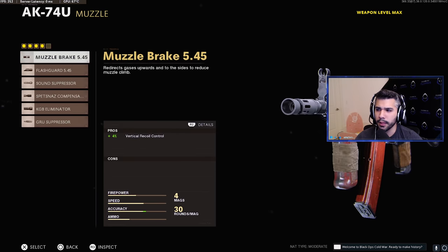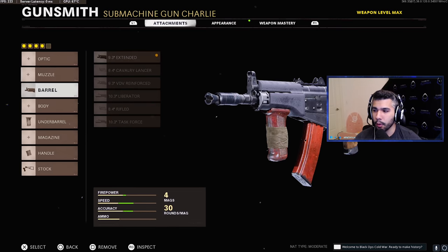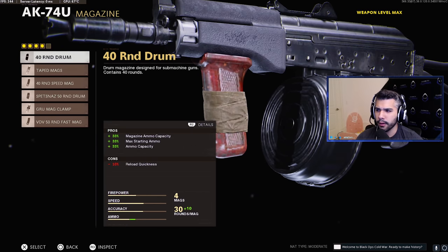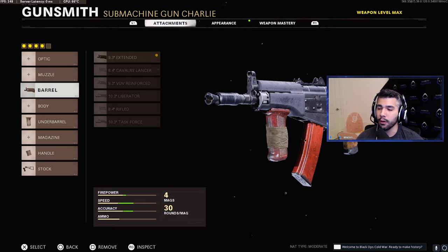The best idea they came up with was to run a four-attachment setup. What we used to run was the muzzle — either the muzzle brake or the Spetsnaz compensator — but they said let's drop that because it makes it too broken. Then we tried removing just the muzzle, steady aim was already not allowed, and the 40-round drum tape mags were also a no-go. So this is the four-attachment AK-74U class. I did struggle a little at first with the recoil control, but eventually, like muscle memory, you can get used to it and shoot it pretty straight.